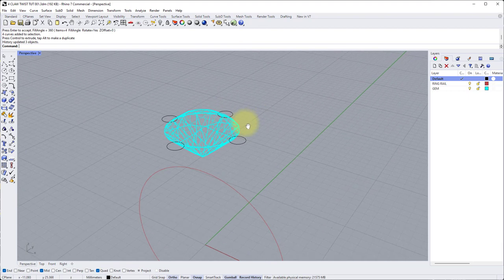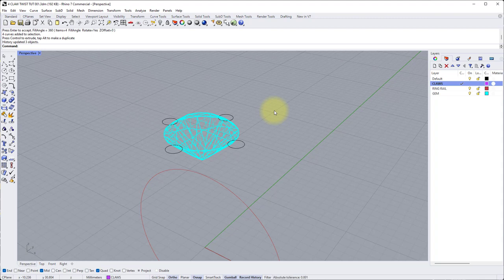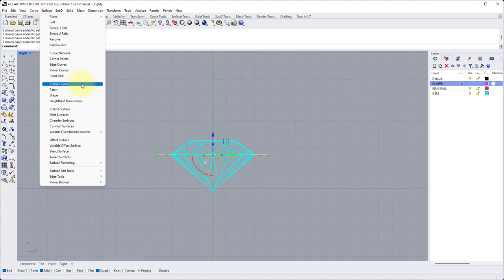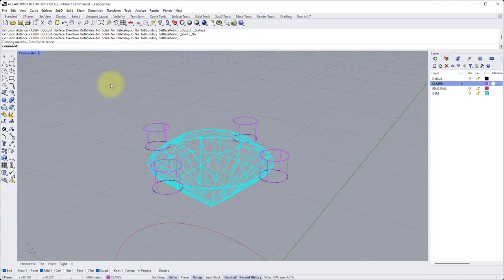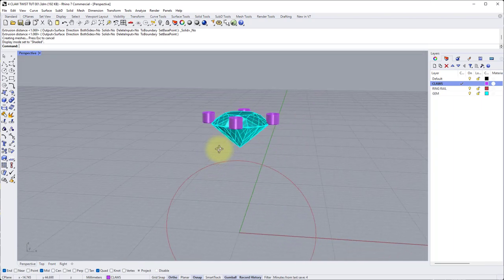Now we can start to give the claws some three-dimensional form. Make a new layer and call it claws, make it purple, and make sure we're active on it. We're going to extrude these into simple open surfaces — it gives us a start point to blend into when we're blending from the shank into the claw. Select all four claws holding down shift, go into the right view, then go to surface, extrude a curve straight. Make sure both sides equals no and solid equals no, because we don't need them closed at this stage. Snap to the table of the stone. We will be making them longer later to allow for the setting process. Back into perspective and change the viewpoint style to shaded.